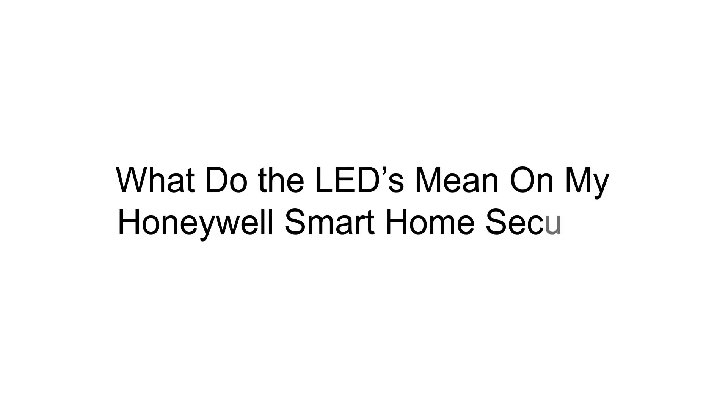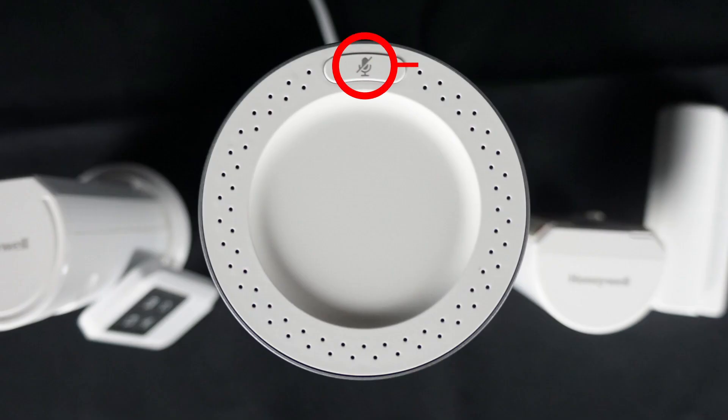Hey everyone, in this video I want to cover the different color LEDs you will see on your Honeywell Smart Home Security System.